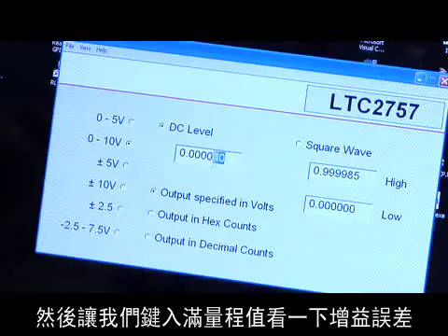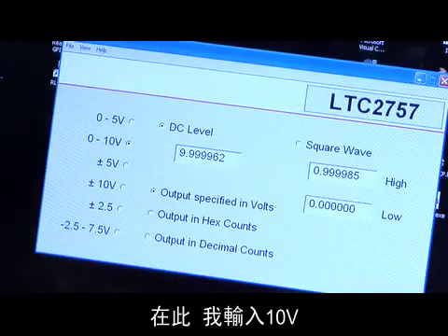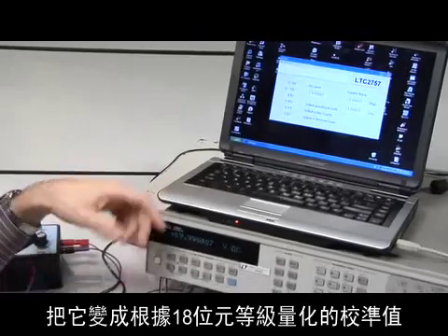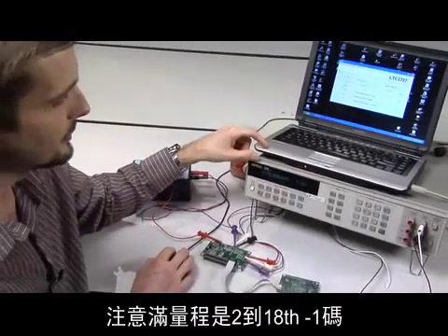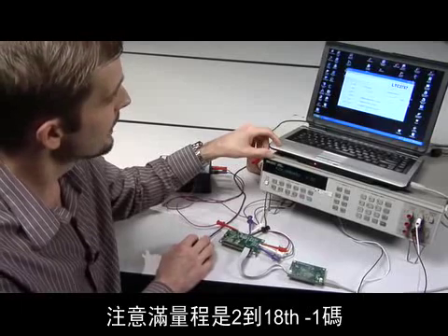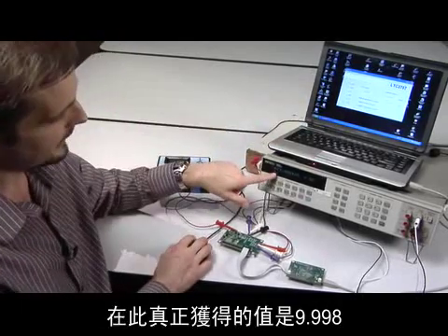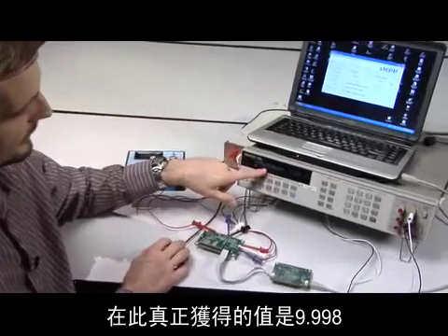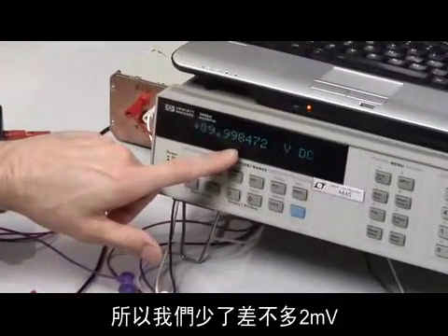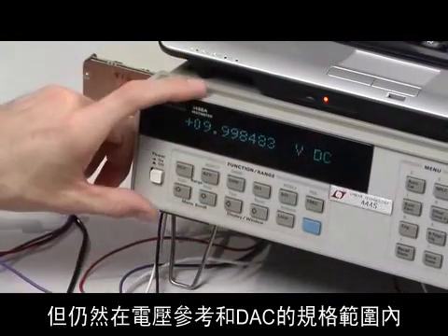Then let's look at the gain error by typing in full scale. I type in 10 volts, but the software automatically truncates that to the correct value being quantized to the 18-bit level. Note that the full scale is 2 to the 18th minus 1 code, so that's 9.99996 or so. And what I really get here is 9.998, so we're out by about 2 millivolts, which is still well within the specifications of the voltage reference and the DAC combined.